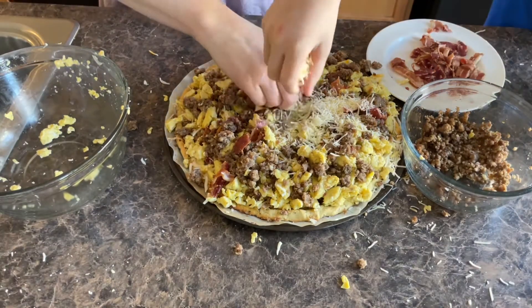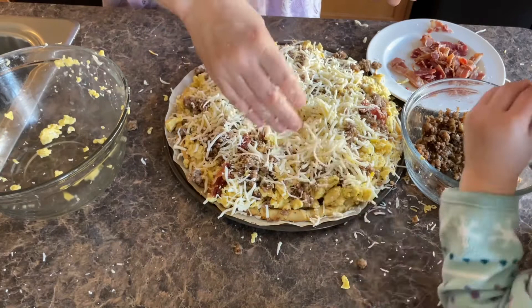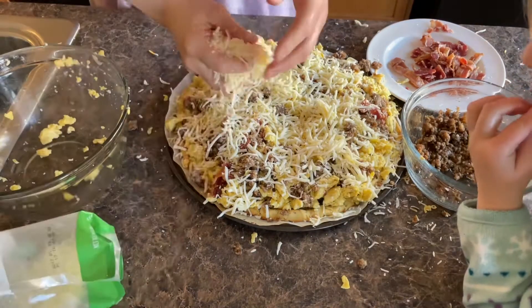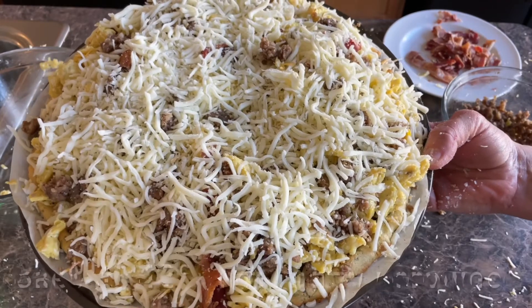Now I'm going to finish it off with some mozzarella. You could also put some oregano on the top if you would like. I'm going to be putting this in the oven at 425 degrees until it's lightly browned on top.